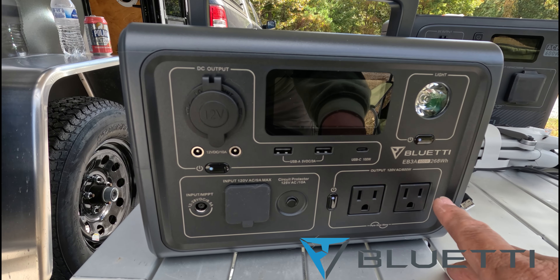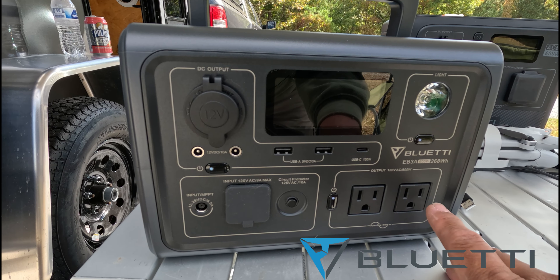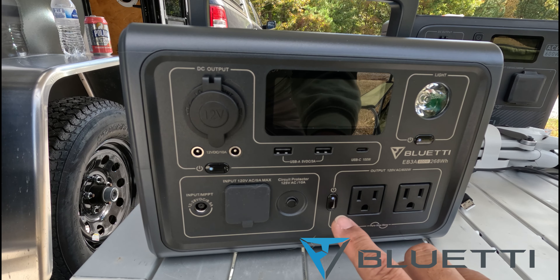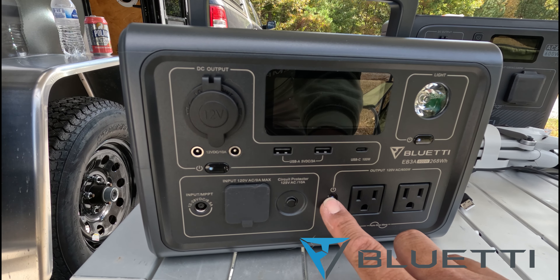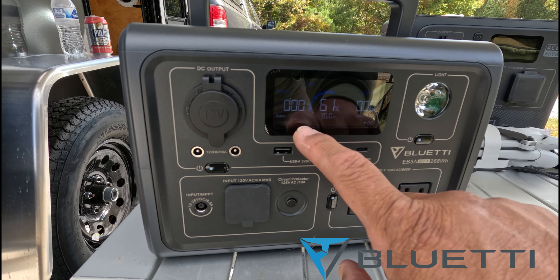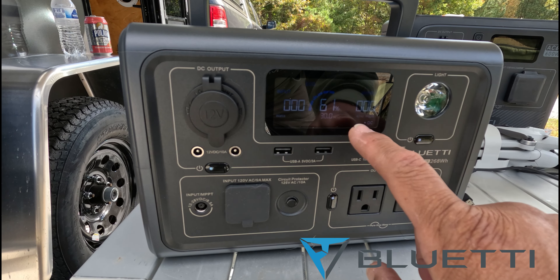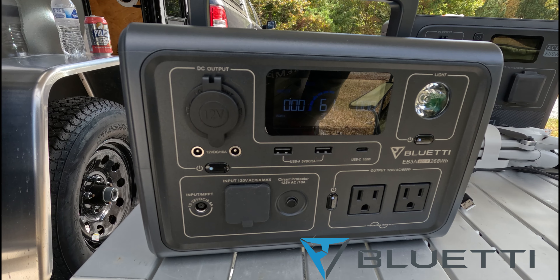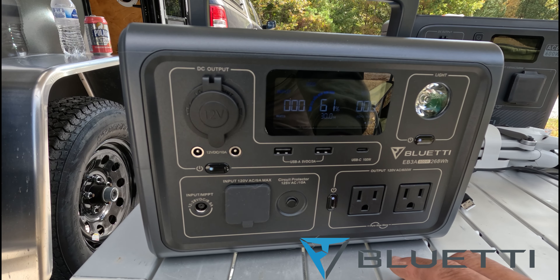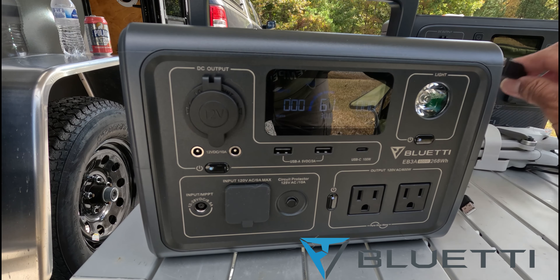On the right-hand side, you have a 120-volt AC outlet and this is a pure sine wave, so your devices won't get damaged — it's going to be very clean power. When you turn on the unit, you'll see your input and output. I've got 61% on there, which shows it will last 30 hours, and that will change as you plug in devices.